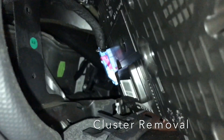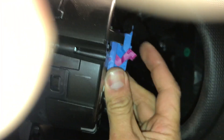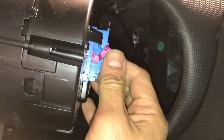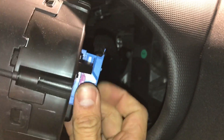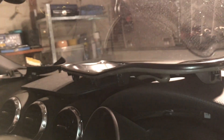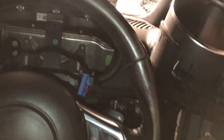In the back there's the blue connector. That'll release. So once you've got it, that'll release. Pull the connector completely out and off to the side.